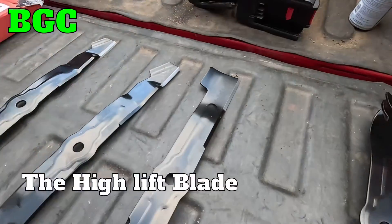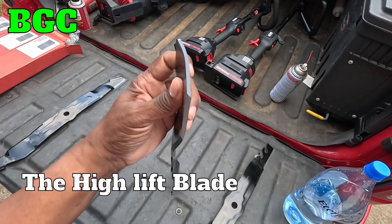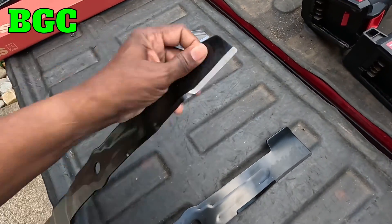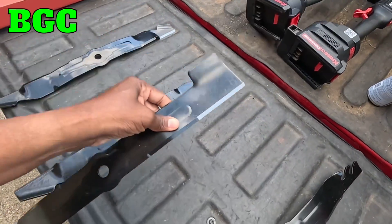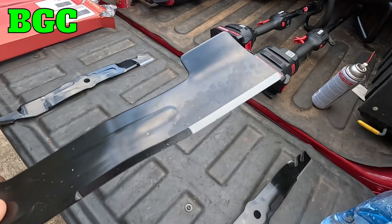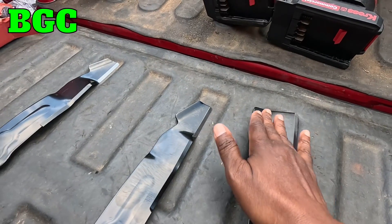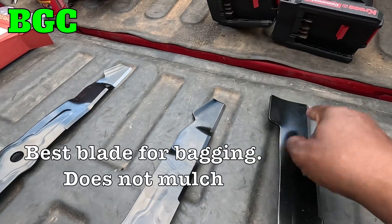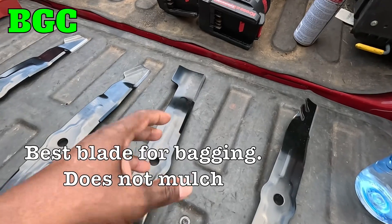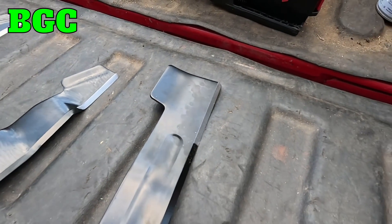This blade right here is a high lift blade. When you're looking at it, you have to look at how far it bends up — the fin. When you get one that's kind of big like that, it's actually a bigger blade, and it's going to create more lift when you cut your grass. Once that grass hits it, you're gonna get more of a push up into the lawnmower. This swirl of motion from the high lift blade creates more suction, so it actually pulls the grass up and throws it over into the lawnmower.